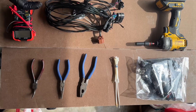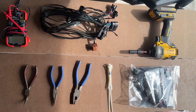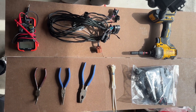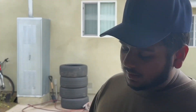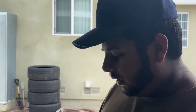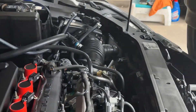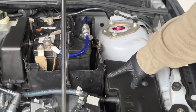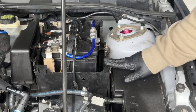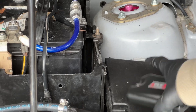After mounting your ethanol sensor, it's time to mount your piggyback computer from eFlex Pro. For this car the better place is right next to the battery, but every car is different. I'm going to mount it right over there by my battery — I actually had to trim it a little bit to make sure it doesn't rub against anything.